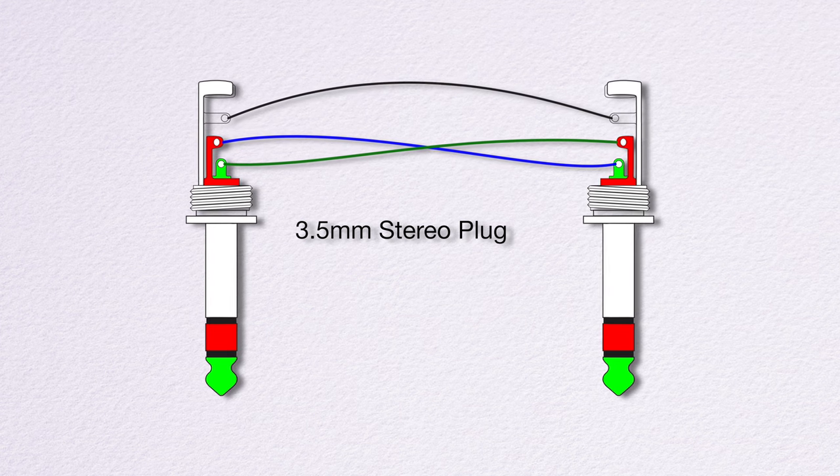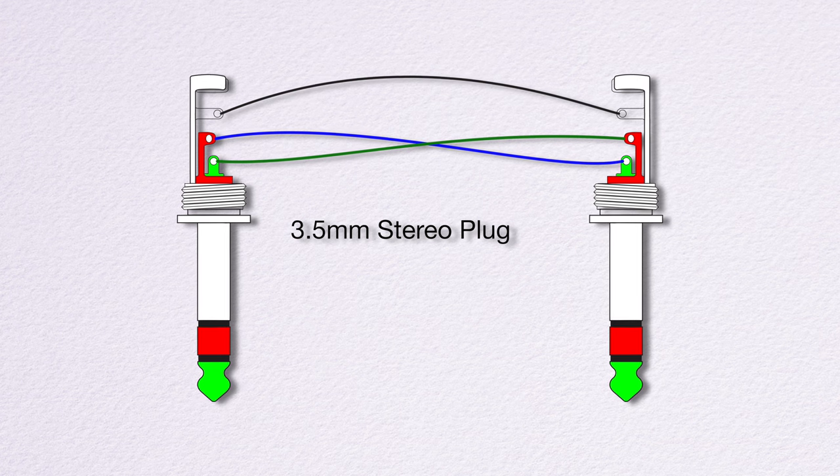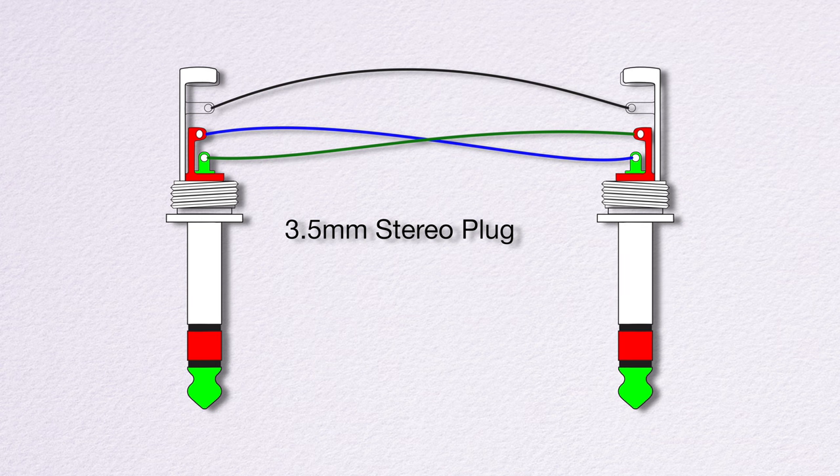The easiest way to do this is to make yourself a short crossover cable. A full parts list is in the description. If you're new to soldering, I have a great intro link in the description as well — it covers the 3.5mm jack along with other connection types.